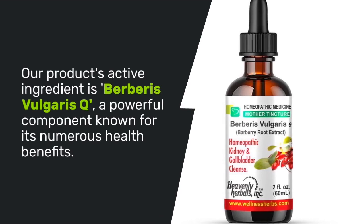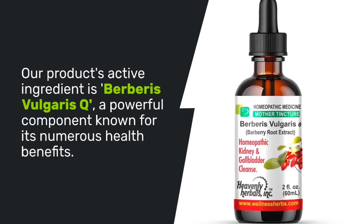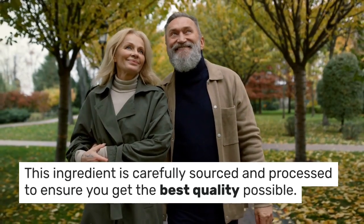Our product's active ingredient is Berberis vulgaris Q, a powerful component known for its numerous health benefits. This ingredient is carefully sourced and processed to ensure you get the best quality possible.